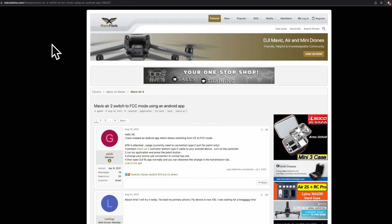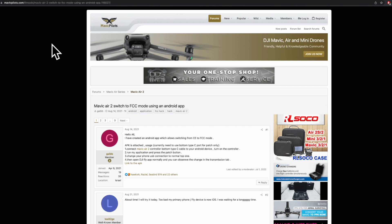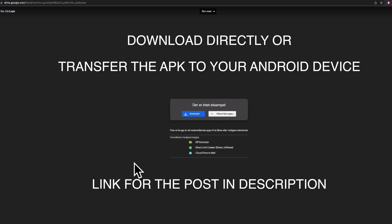One of you made me aware of a posting on the MavicPilots.com forum, where one of the members, Galeb, has created an Android app which allows switching from CE to FCC mode. There's even a link for the APK. This app was developed and tested on the Mavic Air 2, but I figured it will work on the Mini 2 as well. So simply proceed with downloading the application to your smartphone.